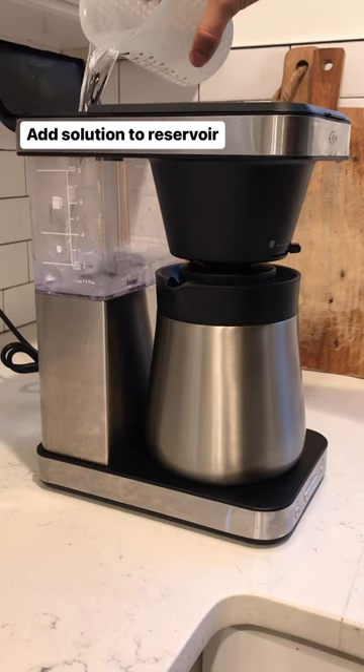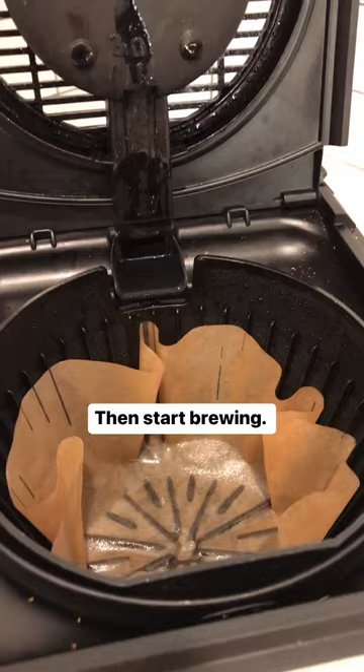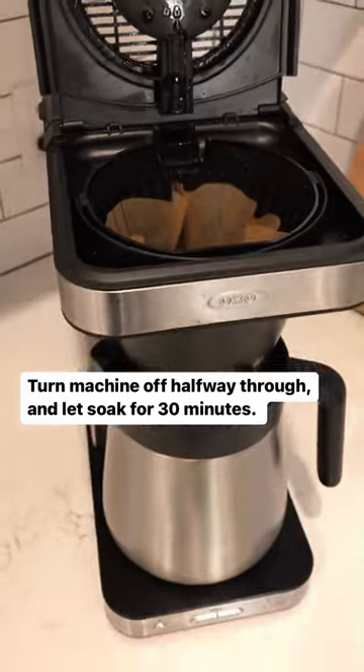Fill up your reservoir with the solution, put a filter in the basket, and start brewing. Halfway through the brewing cycle, turn the machine off to let that vinegar soak and do its job for about 30 minutes.